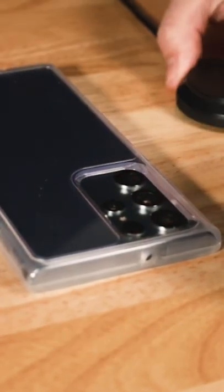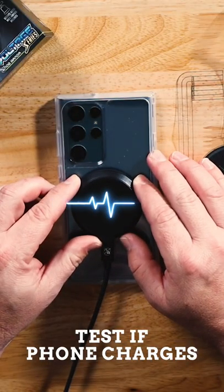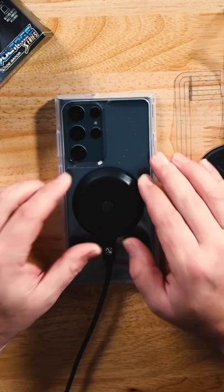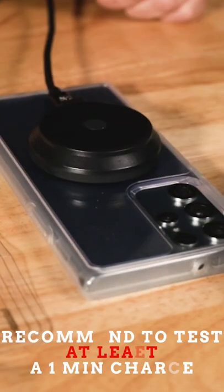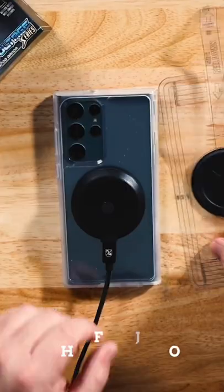We recommend testing it first by positioning this flex unit here and making sure that you get a beep or a charging signal by picking up your phone and looking at it. You want to make sure you get a consistent charging action for at least one minute.